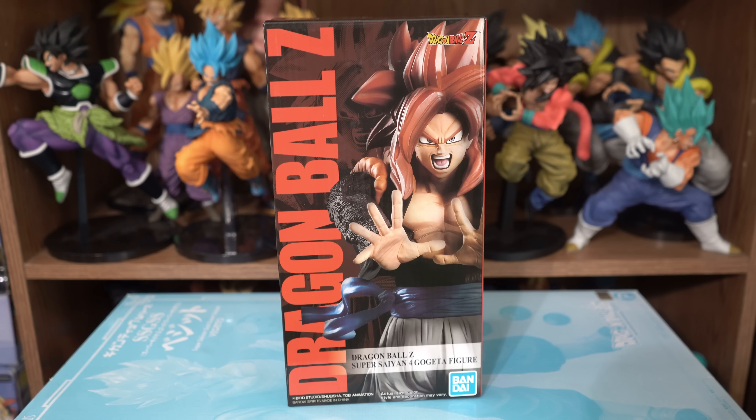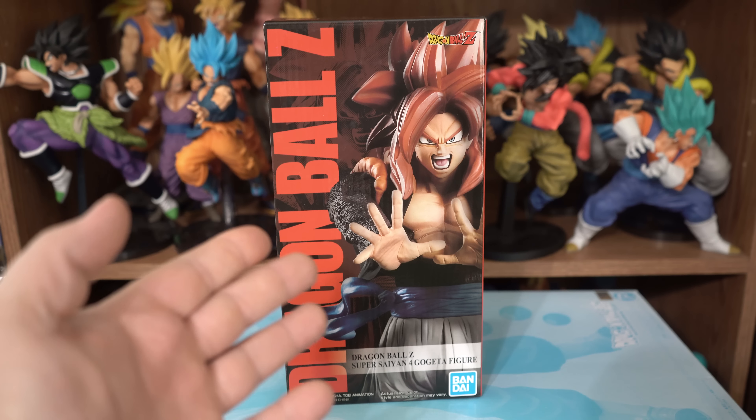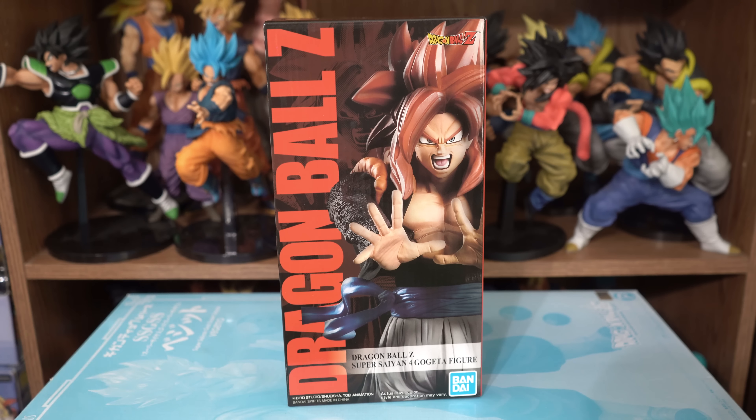Greetings, fellow Dragon Ball fans and collectors. I'm the DBZ Collector, and this is the Dragon Ball Z Dokkan Battle Ultimate Evolution Super Saiyan 4 Gogeta from Bandai Spirits. He was released on February 2nd, 2019, and I got him from AmiAmi.com.